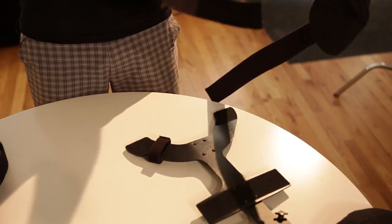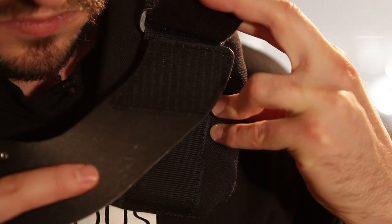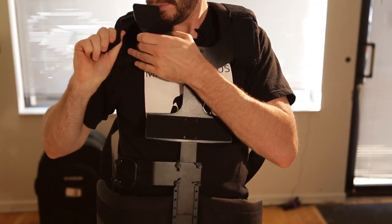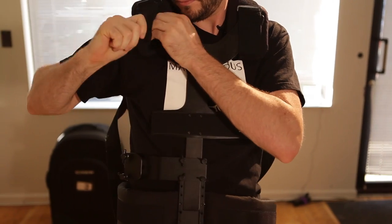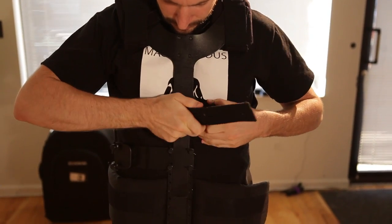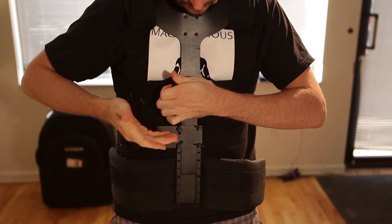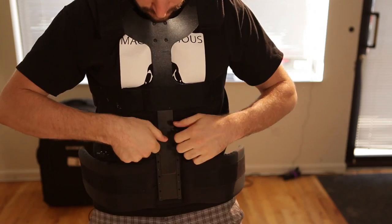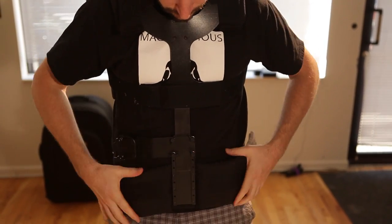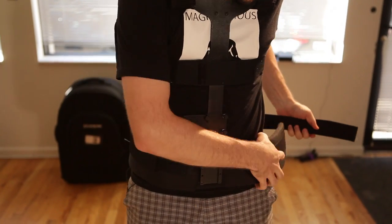You put the vest on by first attaching the back padding and then attaching your breastplate — this all attaches by velcro. Once you have that tight, take the strap and run it around your back across just below your sternum, get that nice and tight, and then adjust your hip pad placement using the four screws located just under your sternum. Wrap the velcro strap around that and get it nice and tight on your hip pad.